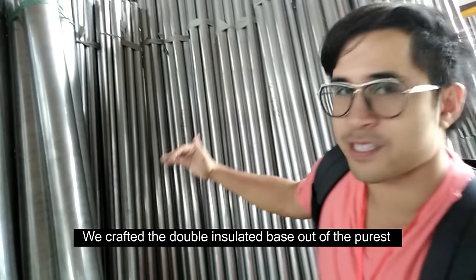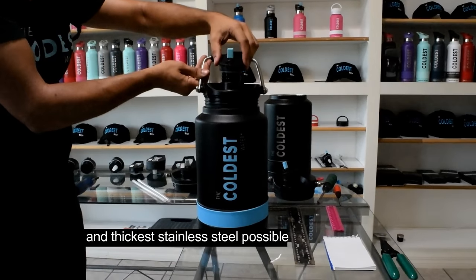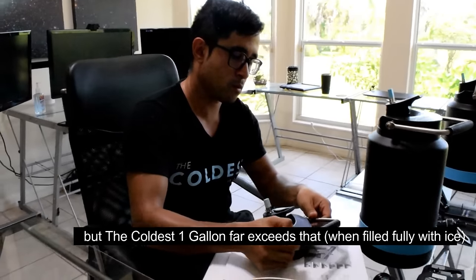We crafted the double insulated base out of the purest and thickest stainless steel possible. We wanted to keep our water cold for 36 plus hours, but the Coldest One Gallon far exceeds that.